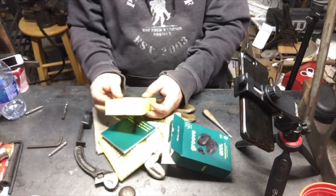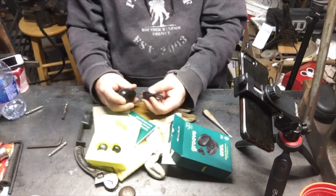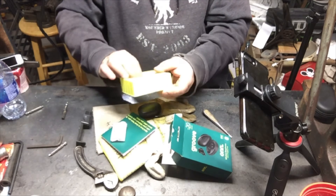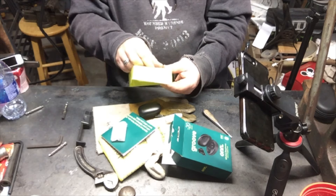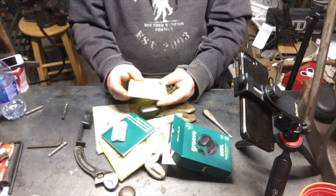I only paid 20 bucks for this thing. Apparently it's an earbud — it charges in the case. USB-C, fancy! It says: place earbuds back in the charging case, initial activation, close the lid, open charging case lid, pairing, then connect your device by searching the Bluetooth entry.